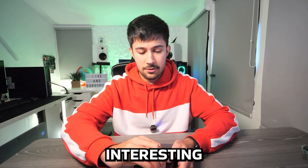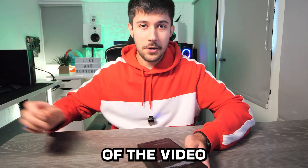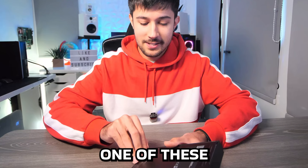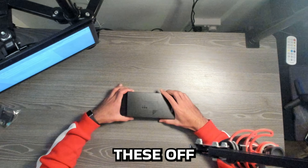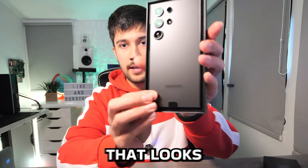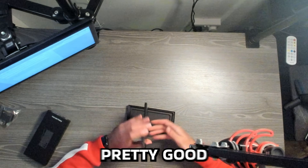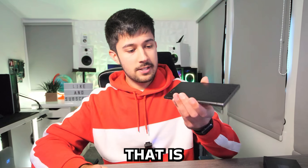I've never had a decent Android flagship phone before so it'll be very interesting to see how this works, and maybe by the end of the video I might consider switching to one of these. I decided to go with titanium black — wow, that looks really clean and pretty nice.